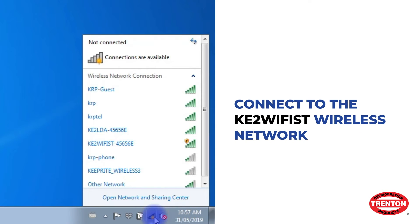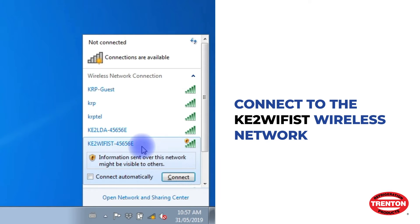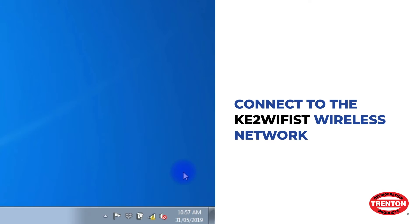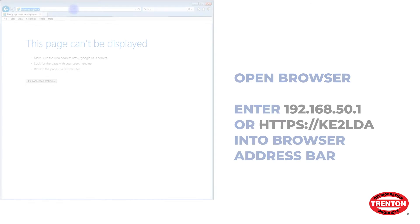To connect to the Wi-Fi service tool, click the wireless connection icon on your computer, or open the Wi-Fi network settings on a smartphone. It will open a list of available networks. Select the KE2 Wi-Fi ST wireless network as shown and connect.